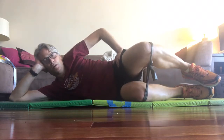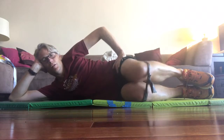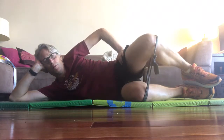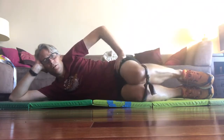There's my third set of twenty on this side. The key is slow — put it up slow, hold it, close it, bring it down, open, pull it up, take your time, back down, close it.